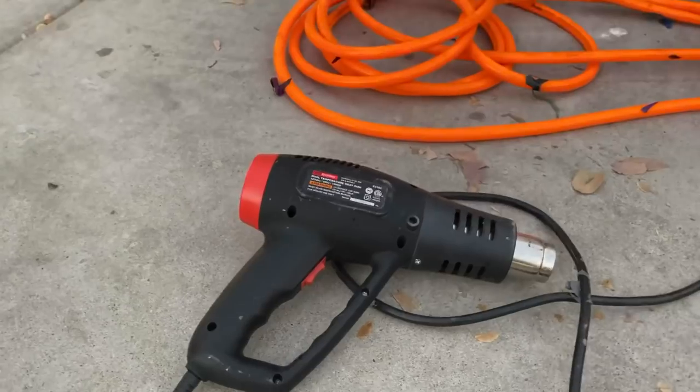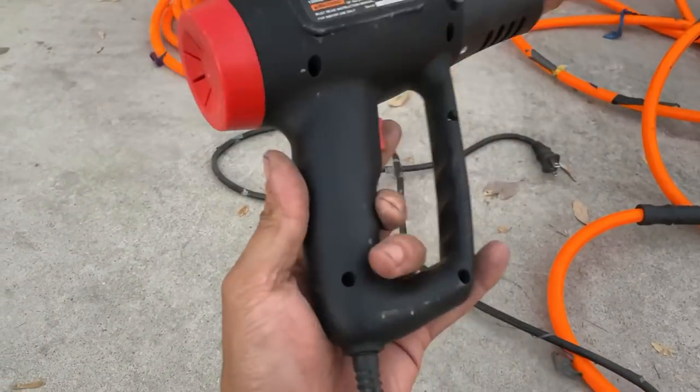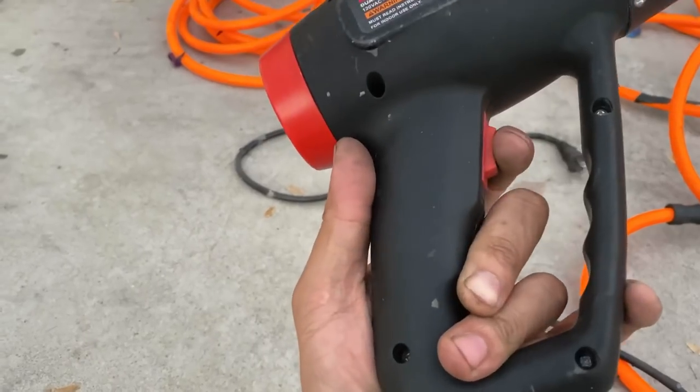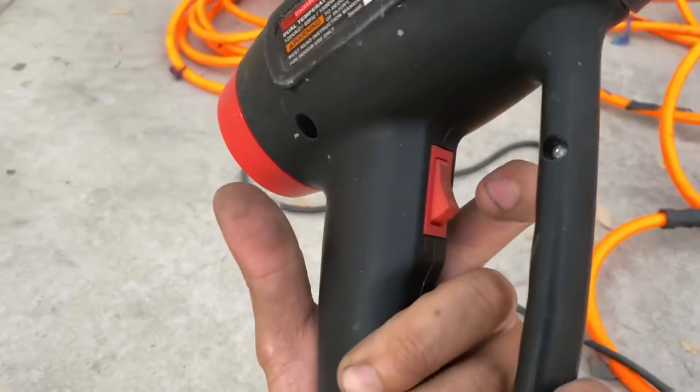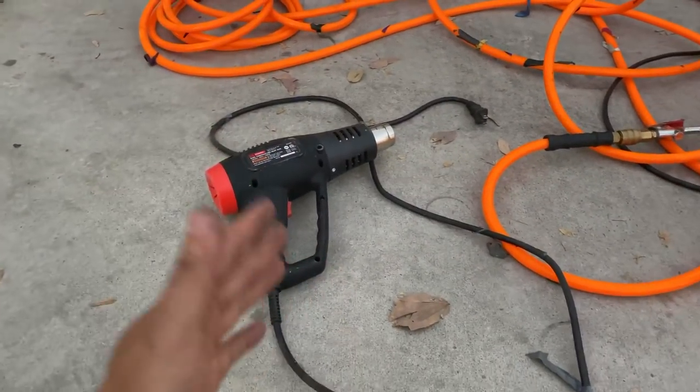You need a heat gun. I don't care where you get it — it doesn't need to be fancy, it just needs to get hot in two settings: low and high. Get one from Harbor Freight for like 20 bucks.